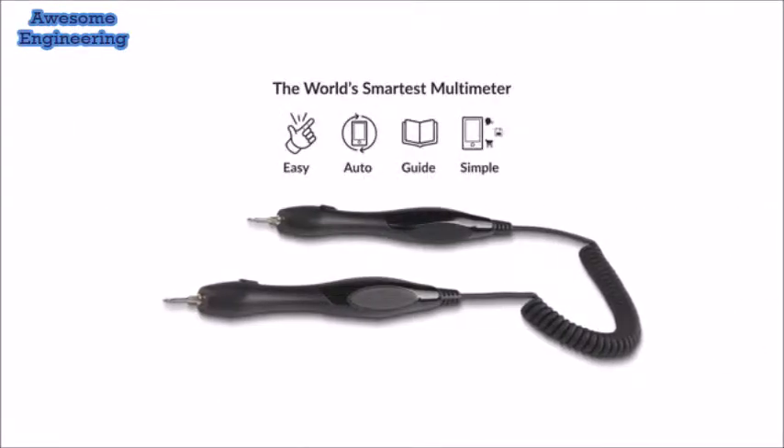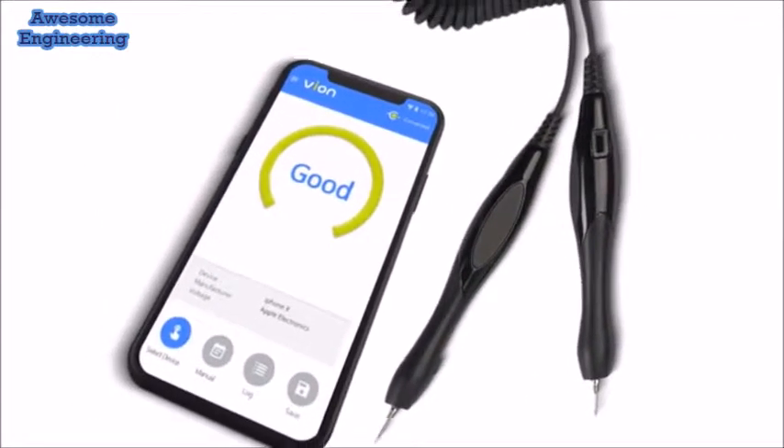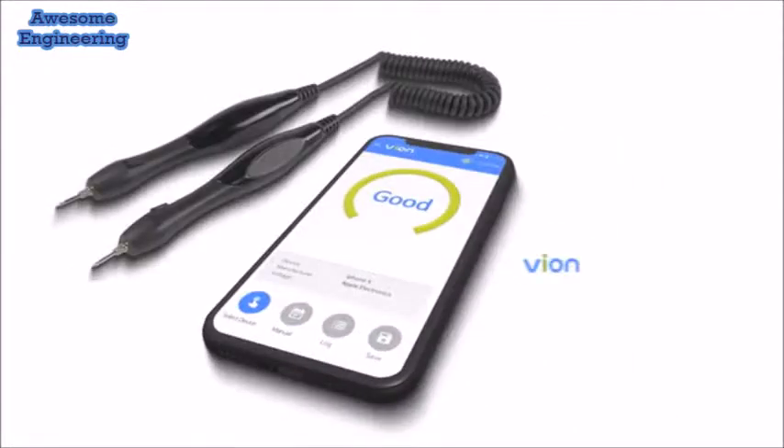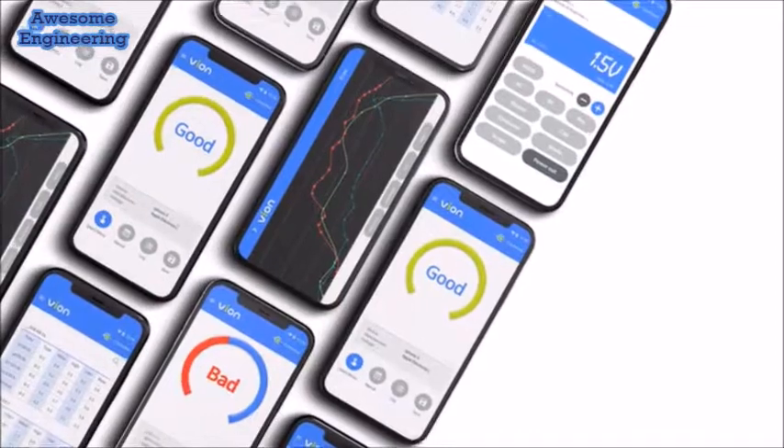Vion simplifies testing electronics for malfunctions. It can automatically measure electrical output and send data to smartphones. The Vion app provides you a live feed of all the electrical measurements taken with Vion.